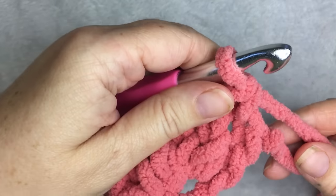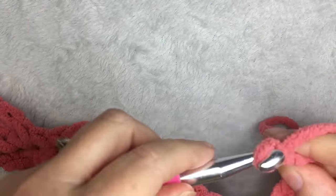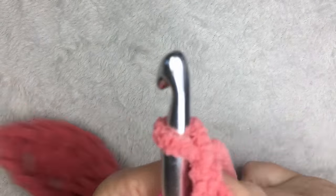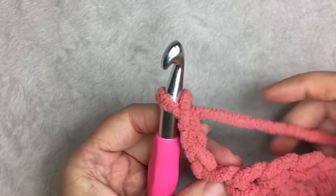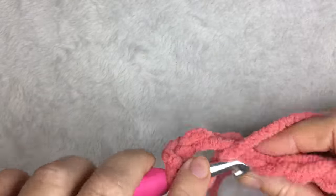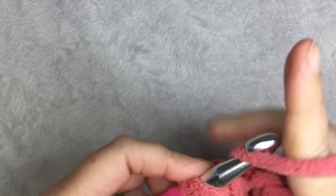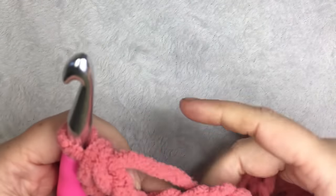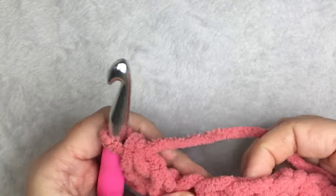When you get to the end, your last stitch is a single crochet. Then you're going to chain three, and that is going to make the first of what's like a half shell. So that's one, and then two double crochets.